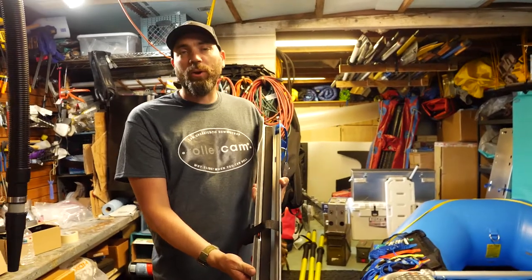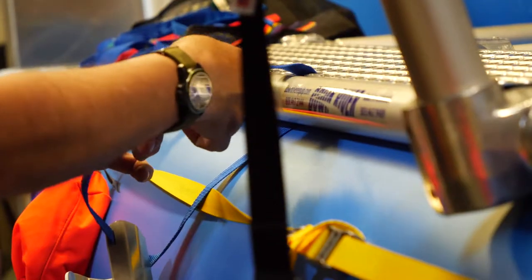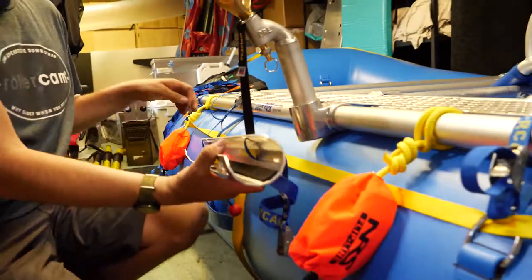We have a spare oar holster from SDG — they're out of Oregon. We leave a little slack to lower it down to where we like it. One-footers are just a little too tight.